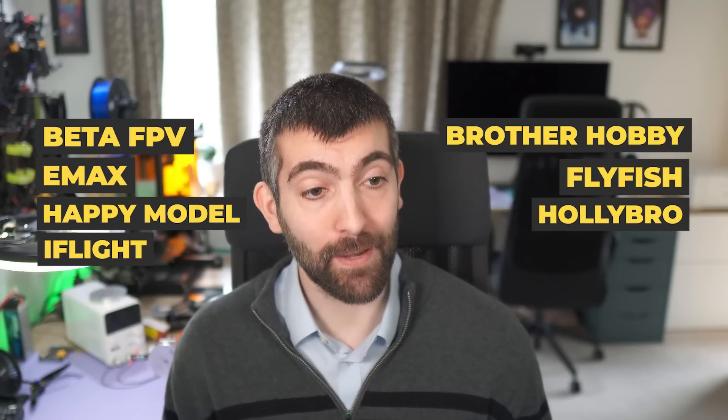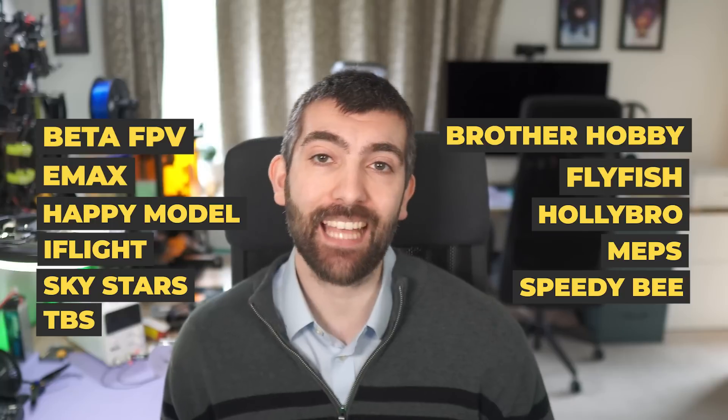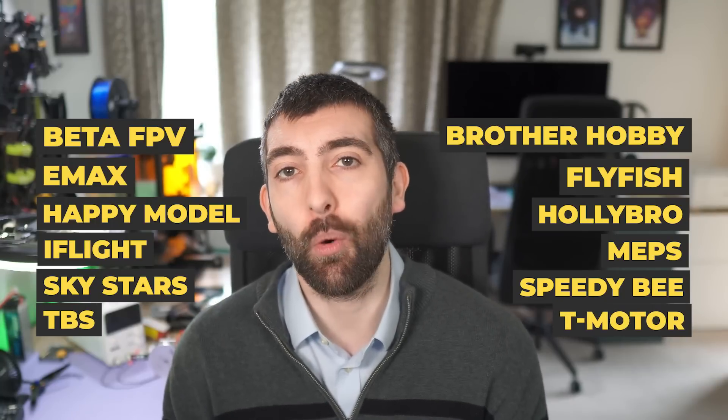We're testing motors from the likes of BetaFPV, Brother Hobby, Emax, Flyfish, Happy Model, Holibro, iFlight, Meps, Skystars, SpeedyBee, TBS and T-Motor, seeing which performs the best and which gives the best value for money for your next 3-inch build.